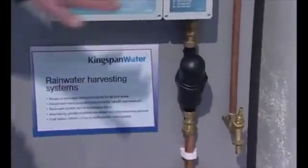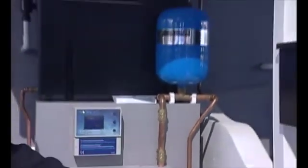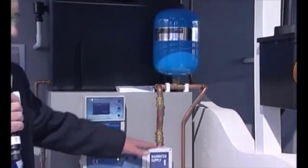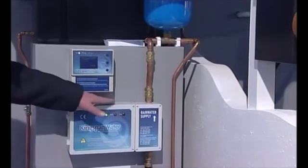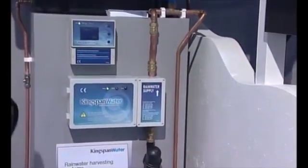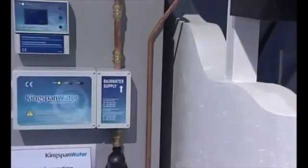You'll wire your pumps back to the control panel, and inside the tank there will be a depth gauge. You'll wire the pump in and also the depth gauges. From this point, you have a decision to make: whether you fit a gravity-fed system or a direct-fed system.